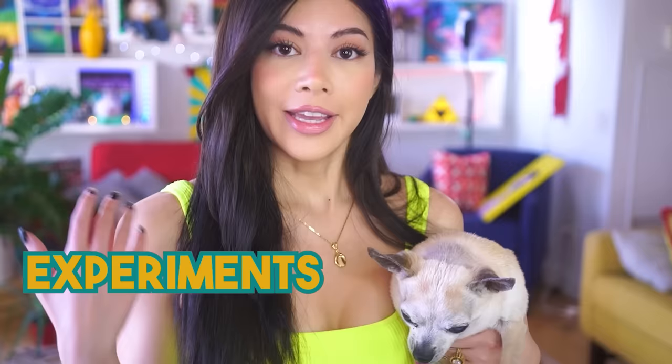Happy day, I'm Gloom. And this is Brinky. You guys haven't seen Brinky in a while, so I thought I'd bring him for the intro today. Today we are trying experiments from TikTok that I have never seen before. I'm excited. It's gonna be a good one.